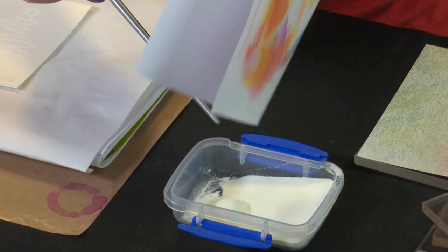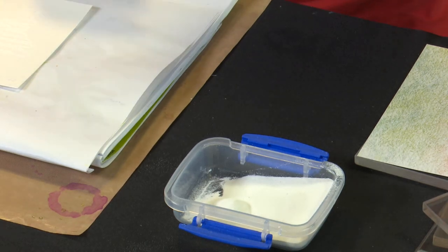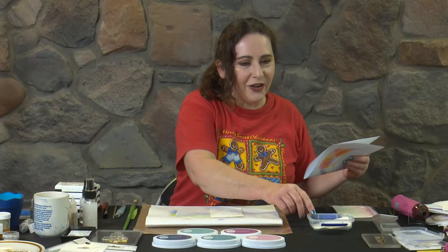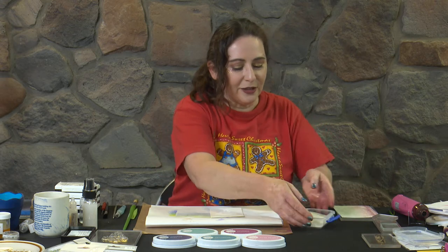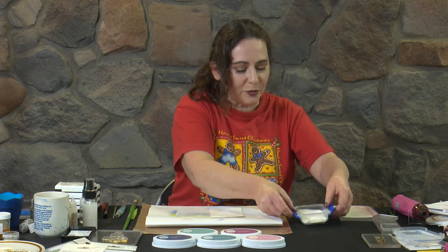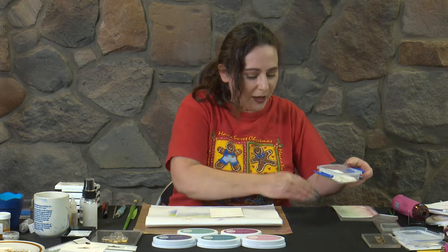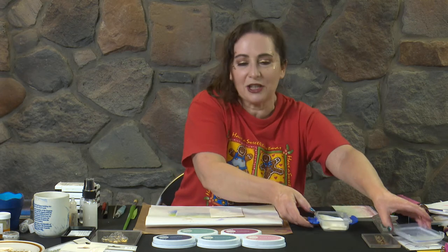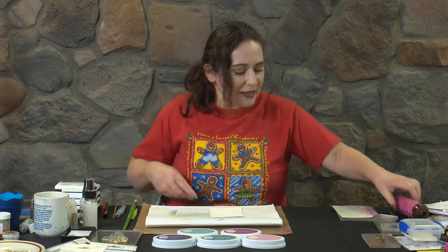Now for any of you thinking that this is a good idea to have your embossing powder in a bigger tub — yes it is, but not this size. Go a bigger one. You need something that your card fits over the top of so you can shake it directly down in there. All you end up with this one is powder getting all over the edge of it and I've still got to use my scrap paper to catch excess powder. So yes, either stick with them in their small jars or go a bigger one. Okay let's get this heated.